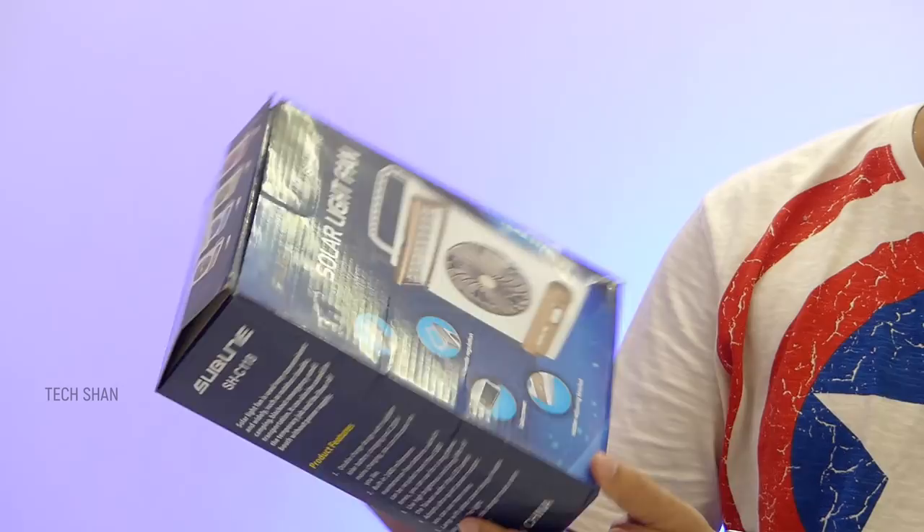It's a cute little secret box to store your stuff — a clock and a safe, double the purpose. Nice one to have at home; no one will have any idea there's something behind the clock.